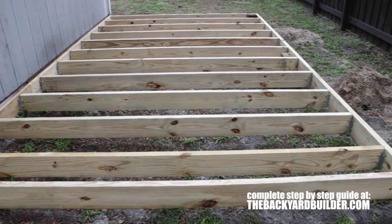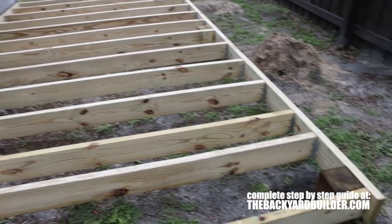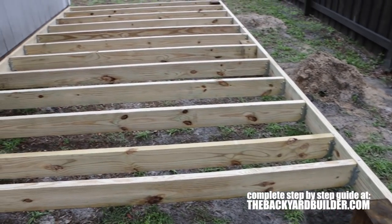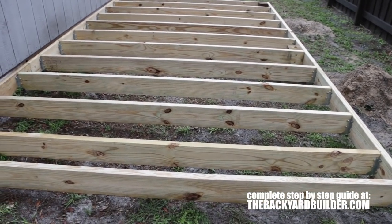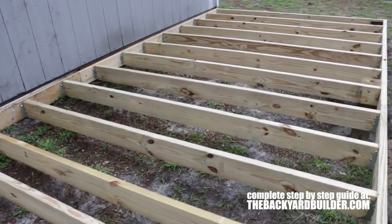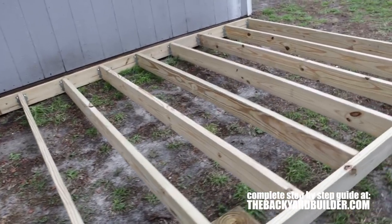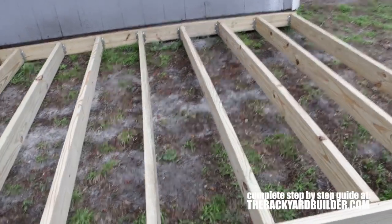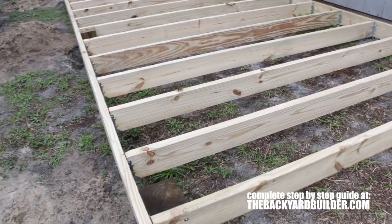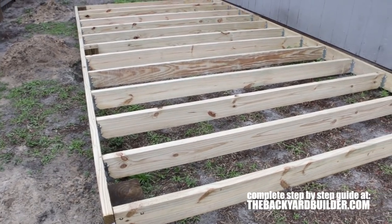All the joists have eight screws per hanger side — very strong and sturdy. The concrete is nice and cured and now you can safely add your decking or sheathing. One thing to note with this type of construction: if you're going to go for a span wider than nine feet, don't use a two by six, use a two by eight.